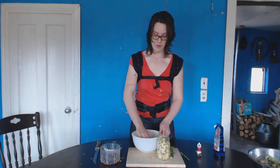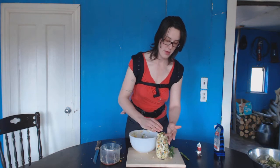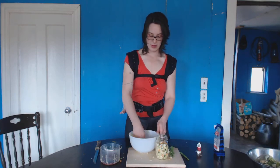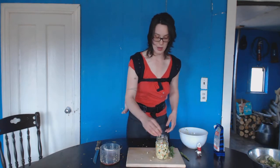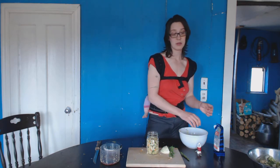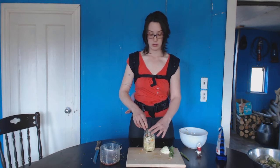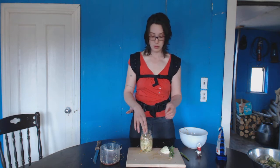Some traditional ferments from colder places like Iceland or Alaska involve a fish ferment that they pack in the ground — it becomes all gelatinous and gluey with time, and a lot of people can't stand it. But nobody gets sick from it as long as it's done the traditional way, keeping plastics out of it. If you don't like a ferment, add it to another meal, hide it in spaghetti sauce, or blend it into your pizza sauce — don't throw it away because it's nutritious.